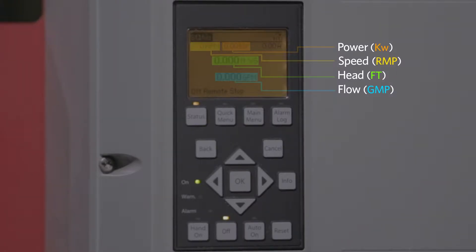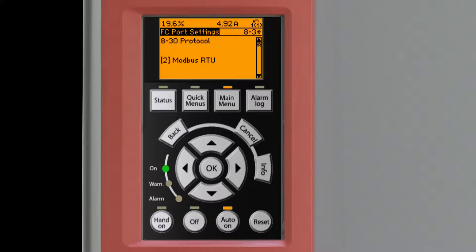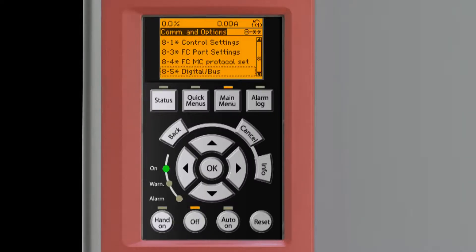Record any analog inputs or outputs coming from the terminal block so they can be enabled later. If the site has BAS, record the communication settings on parameters 830 to 832 for Modbus and those at 870 for BACnet.